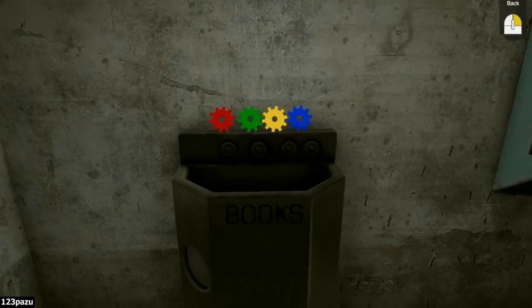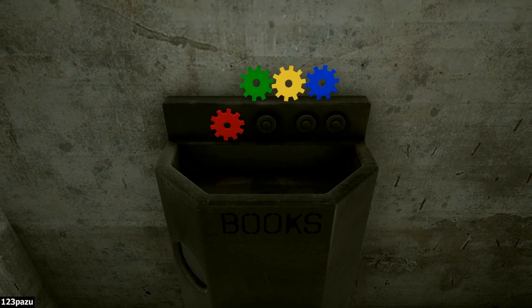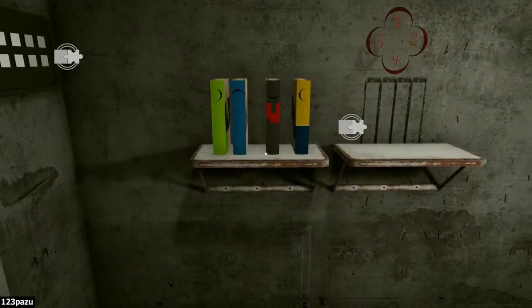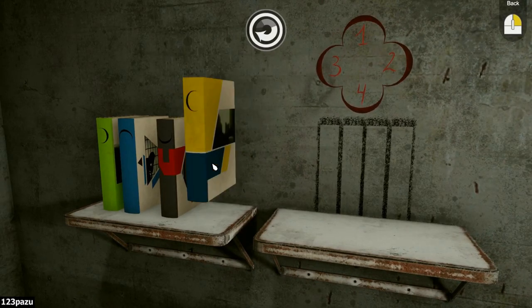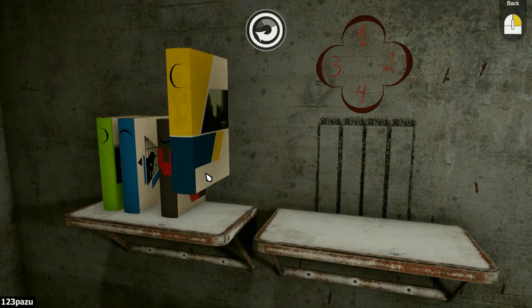Books. Gear wheels. Oh, this one is not missing pieces — I can do this now. I don't know the sequence. Need a clue. Could this be the clue? The books — put the books in a special order, a specific sequence.